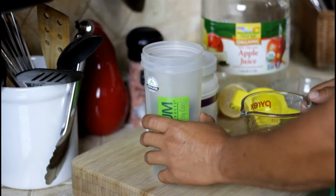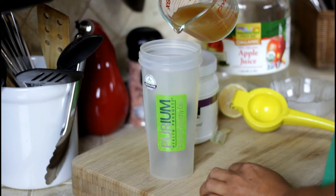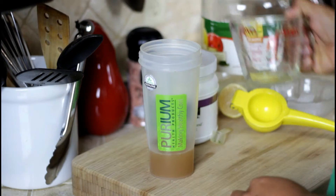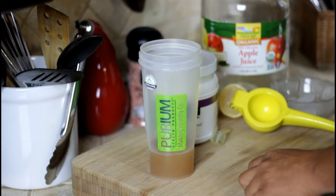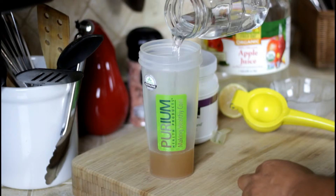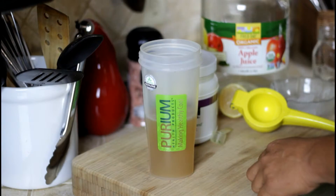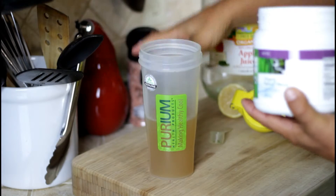I would blend this in a blender bottle if you have one. I'm going to add a half a cup of apple juice — of course you can use the juice of your choice, but this is the one I do at the market a lot. Go ahead and add your filtered water, make sure you use nice clean water, don't use tap water — we want clean alkalizing water.